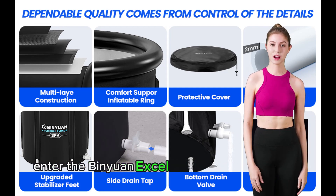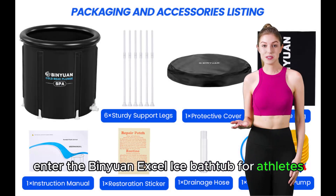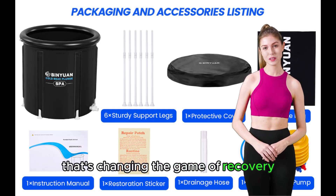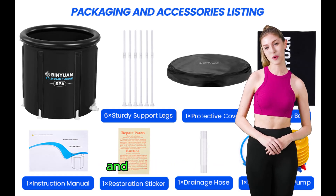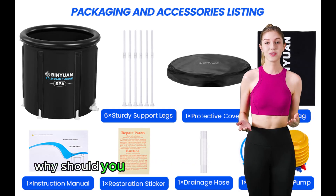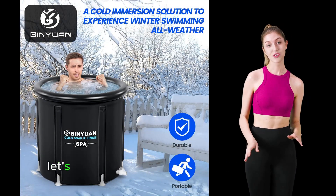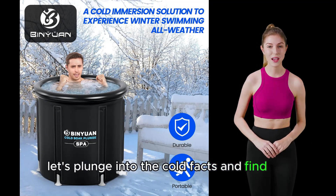Enter the Binyawan XL ice bathtub for athletes, a revolutionary product that's changing the game of recovery. But why should you care, and more importantly, why should you consider diving into the chilling embrace of an ice bath? Let's plunge into the cold facts and find out.